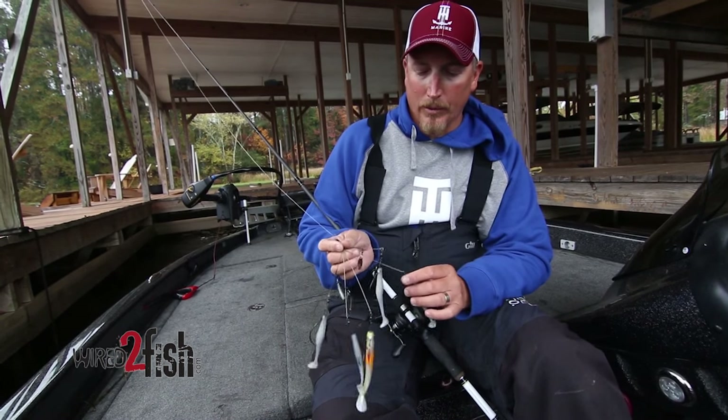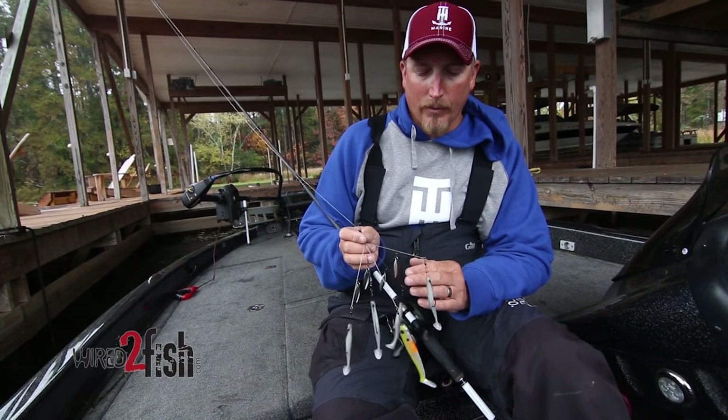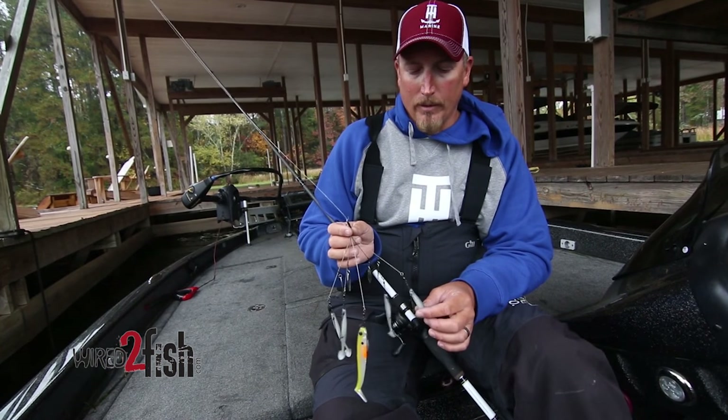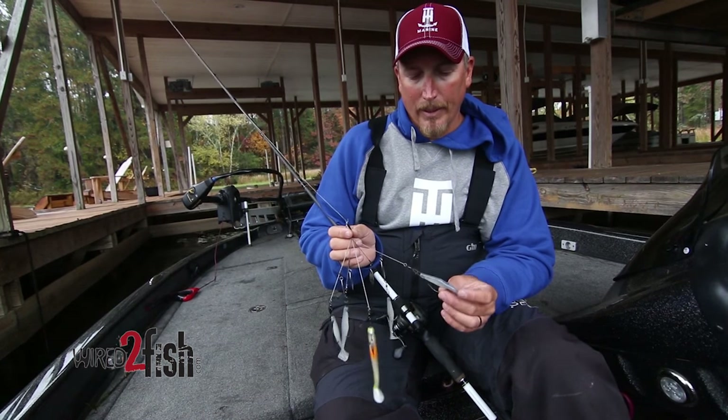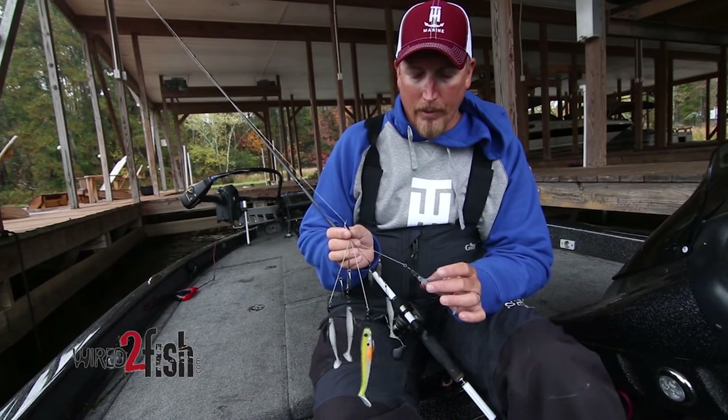This is a Young Flash Mob Junior, so you've got the little blades for extra flash. These are four-aught Mustad grip pin worm hooks, so it holds the baits up real well.